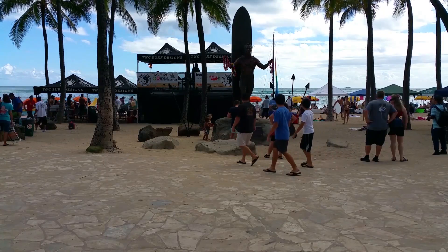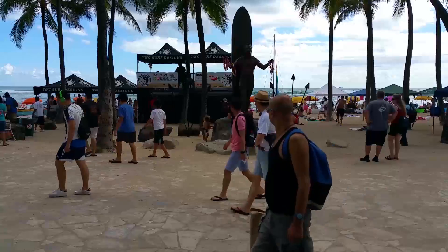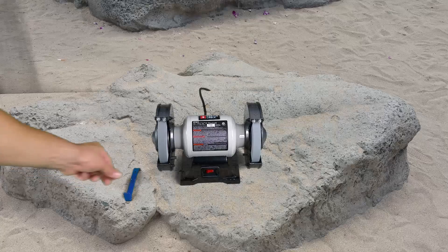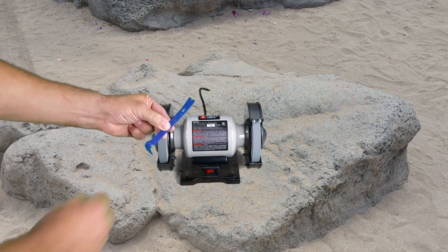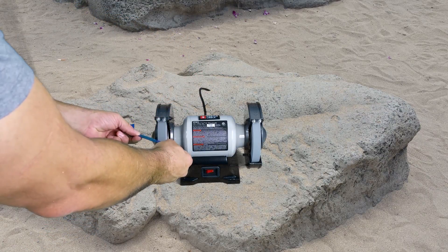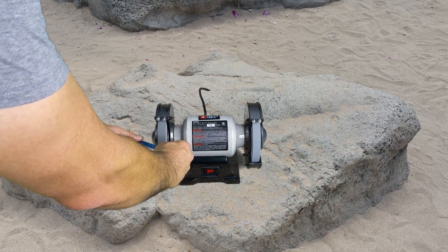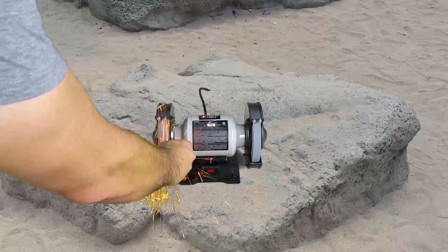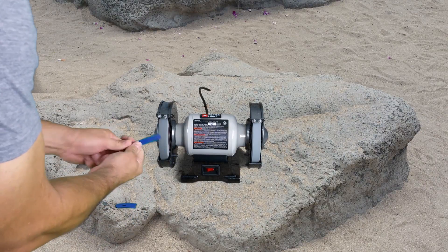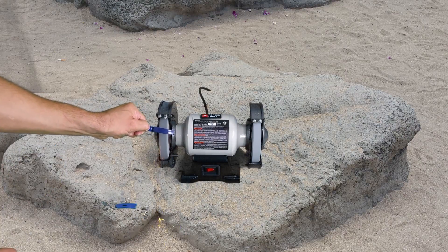I can't think of a better place to work than right here on Waikiki Beach. That big rock right in front of us ought to make a great work surface. I am going to start by cutting off the curved surface from the handle of the pry bar, so that the flat portion of the bar makes good contact with the aluminum rod and the glue will hold it in place for years to come. Now I am going to rough up the back of the remaining portion of the handle of the pry bar so that the glue has something to grab onto.